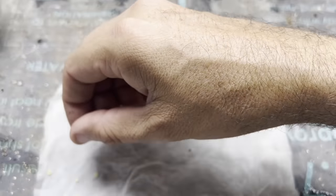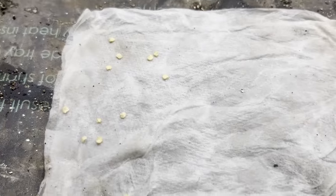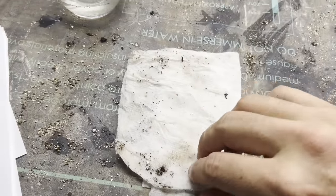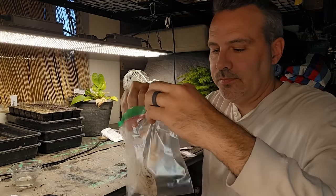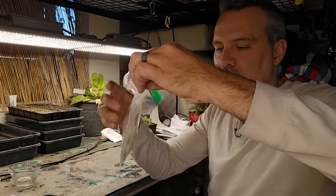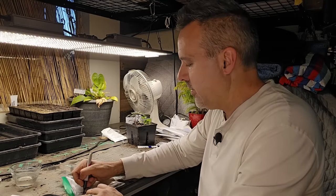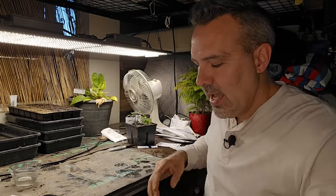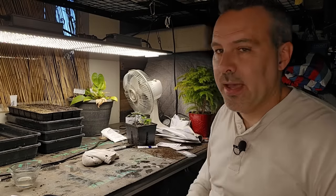On half of that paper towel, spread some seeds out, fold it over, fold it over again, then slip it into the bag. Leave a little bit of air in the bag so it has a cushion. Write the name on the bag. Then slide it into an old sock — you can also wrap it in a towel — either way works. It just insulates it a little from the heat mat. Then place it on the heat mat.